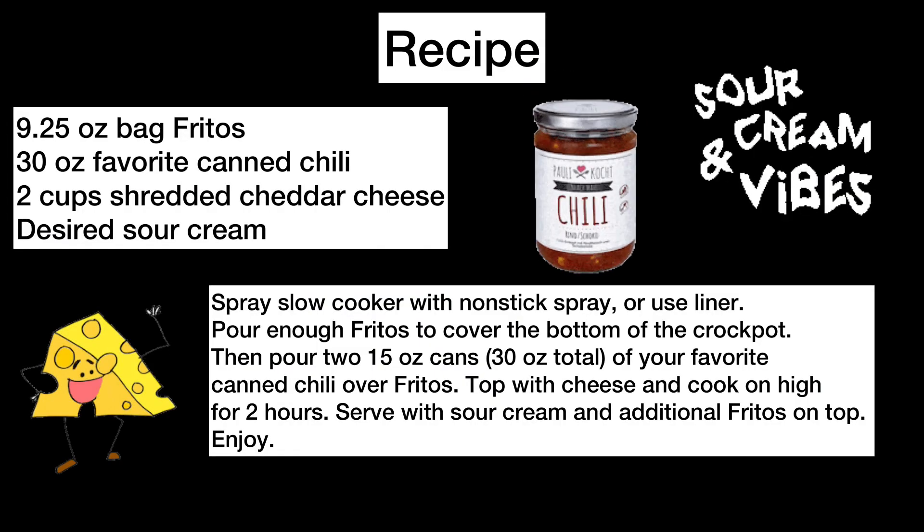The recipe is also in the description below. If you like this recipe, please subscribe. Until next week, I'll see you then.